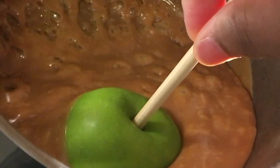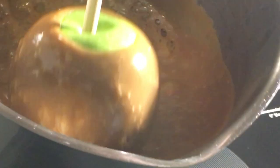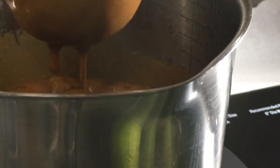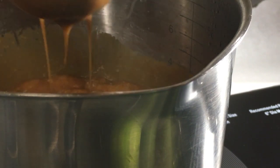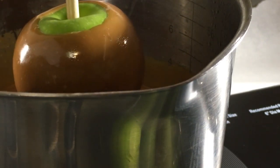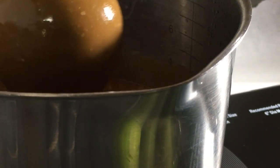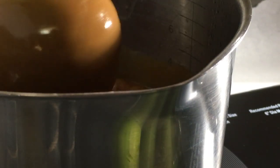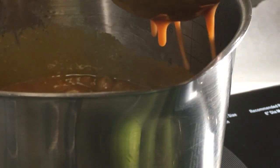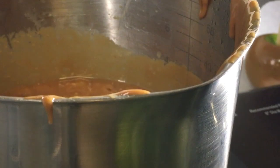I am going to dip my apples but I am NOT going to dip them all the way in the caramel — I want some of the green parts to show on the apple. I just let my caramel drip and kind of scrape the bottom off on the side of the pan, but mostly I shake the caramel off and just let it drip. Place your caramel apples on parchment paper and spread a little bit of PAM on your parchment paper so they do not stick.